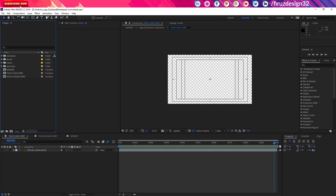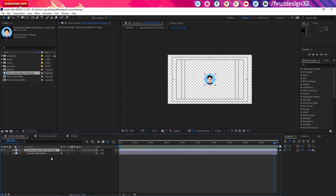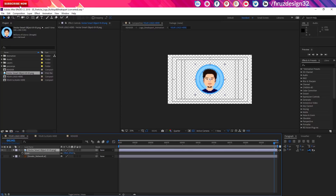We have our name, our channel name. This text tool is written. So let's import the logo — I am going to import our logo. We are going to have a PNG here with a background, and I am going to scale the image.